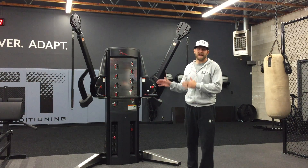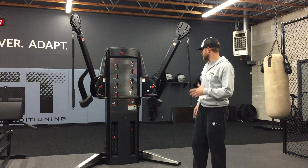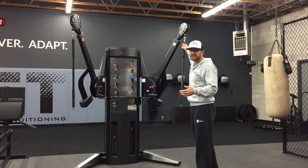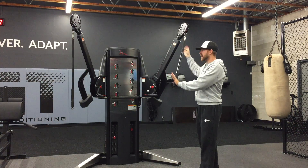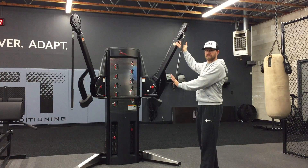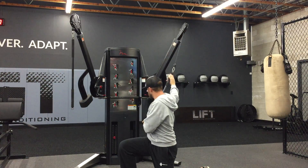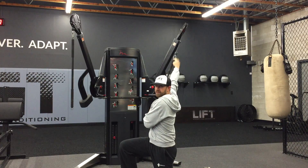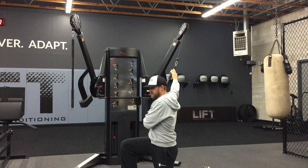We're going from the half kneeling to high kneeling cable chop. We like to teach overhand overhand on the cable chop — sometimes we can go overhand underhand with the top hand, but for now we go overhand on both. We set ourselves up in the middle of the machine so the cable is coming from slightly behind you, and then we're in our half kneeling position.